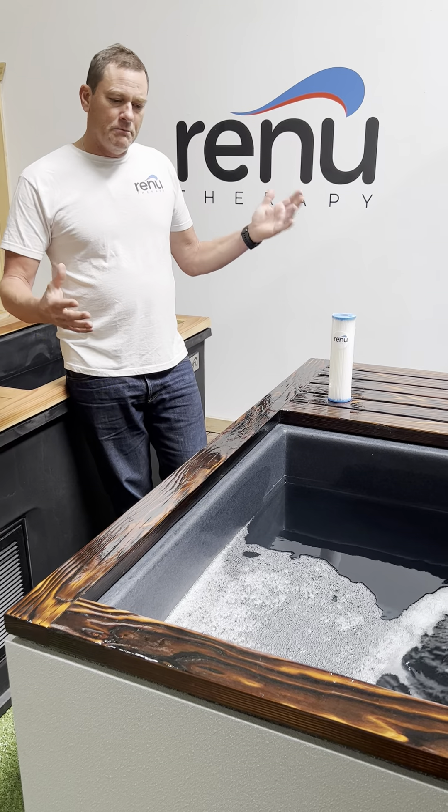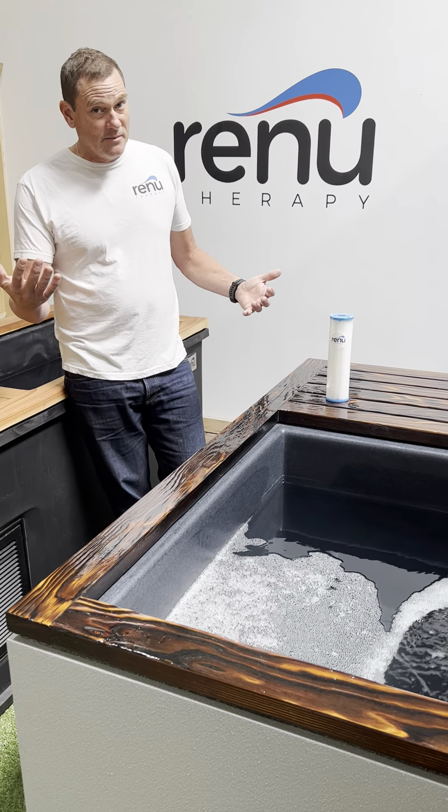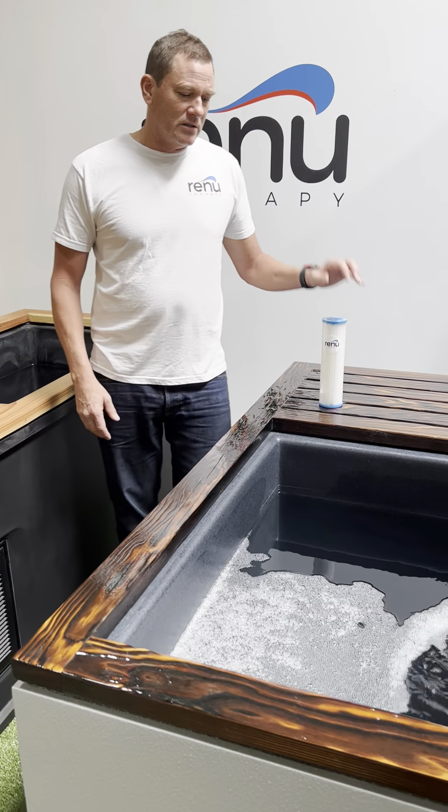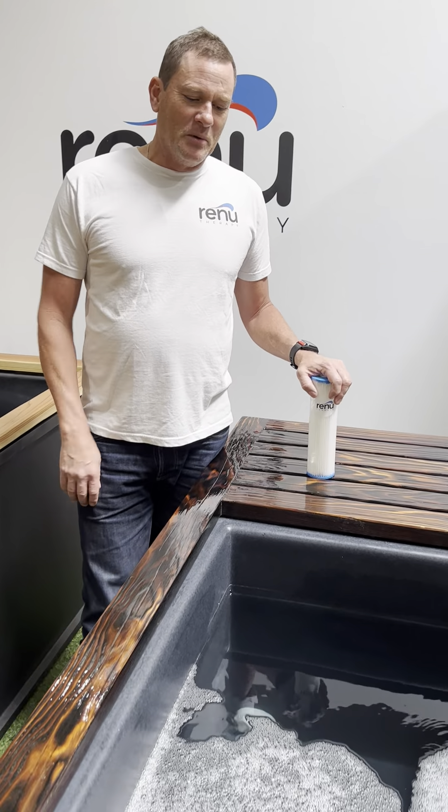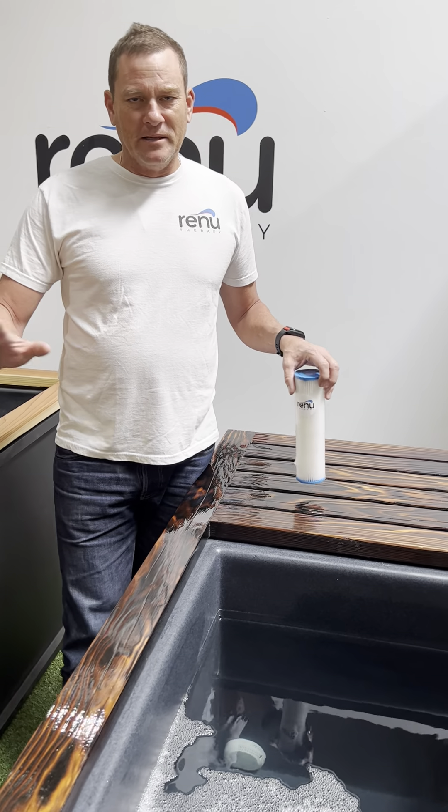A lot of people think their pump broke or something, and then we say, 'Hey, when's the last time you checked or changed your filter?' They say they haven't changed it, and then we get them to swap it out and everything's back to normal.